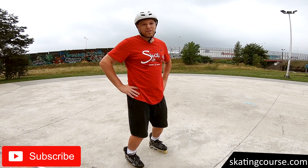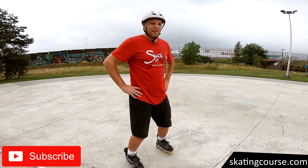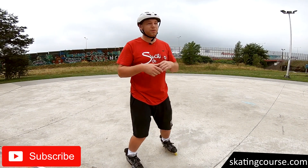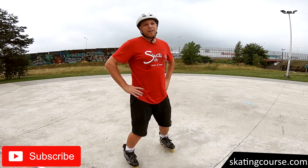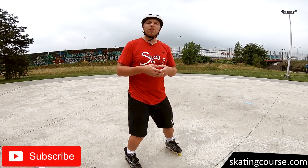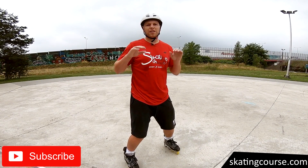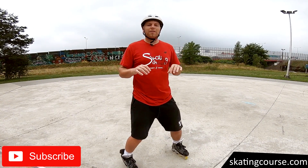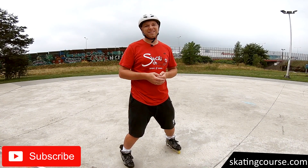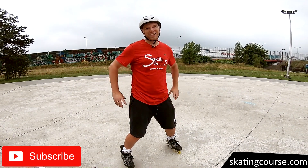Thank you for making it this far. If you have not subscribed to my channel yet, please do so — that way you won't miss my new videos. Don't hesitate to comment below if you want to ask about something specific. I always try to answer your comments. It is important for me to know your expectations and interests, so I try to film and discuss topics that are interesting for you. Thank you, see you in the next video. Bye.